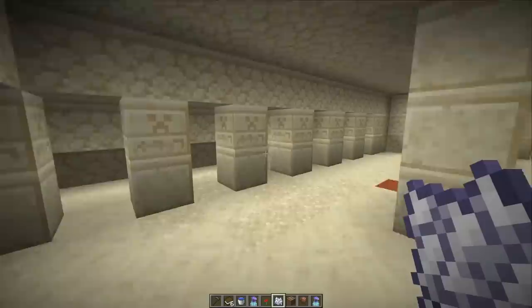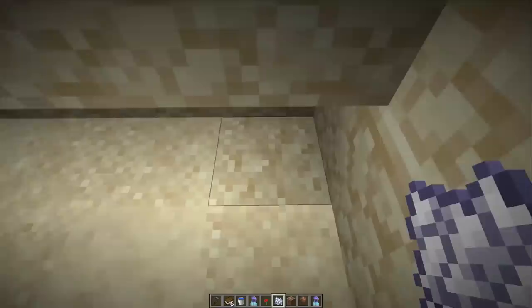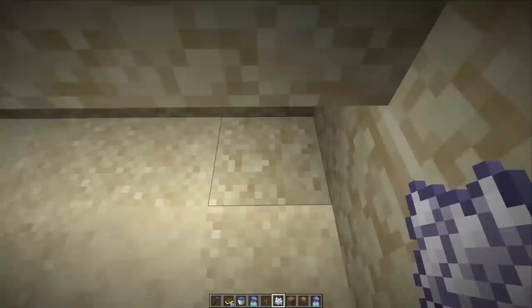One last thing: in the desert pyramid, one suspicious sand block is now exposed to the surface. In the very corner you can see the suspicious sand, but that's not the only one — you still have to dig around and find more.